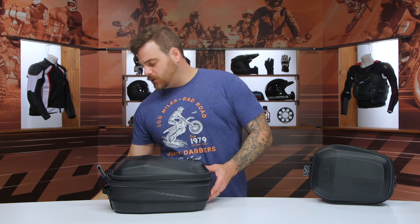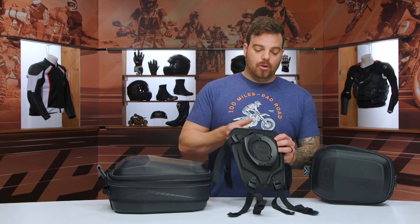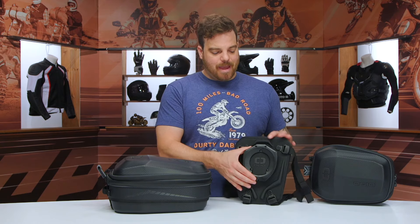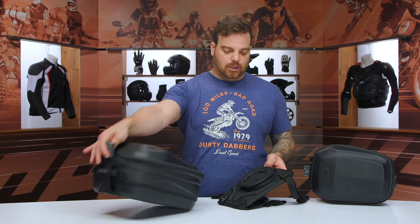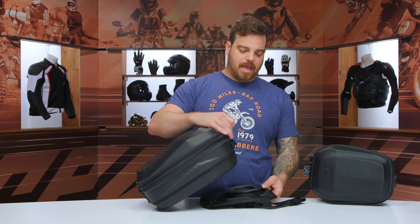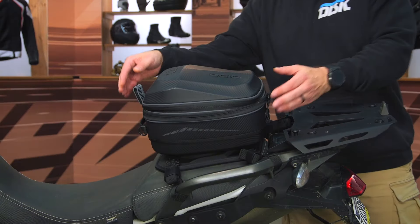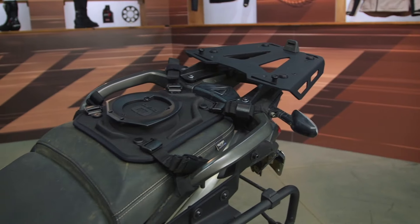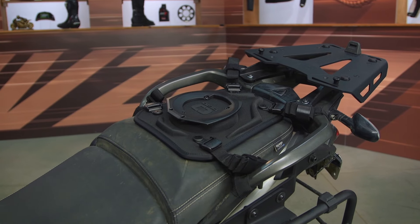Before I get to talking about the actual bags themselves, one of the biggest questions we get about these is how they mount. Ogeo actually paired up with RAM Mount to create an easy mount system that snaps into the base of the tail bag. So if you're going into a hotel or a stop and you want to take your bag with you, you can easily disconnect the bag and leave the harness system strapped to your bike.